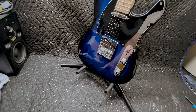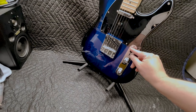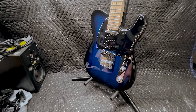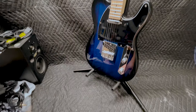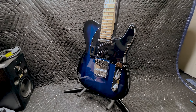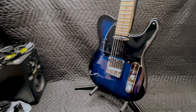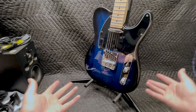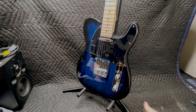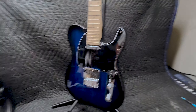The neck pickup actually sounds pretty good in my opinion, but the bridge pickup — oh my god, that's a lot of high-end, I'm not sure how I feel about that. If that's what you're going for, then there you go. Do I recommend you buy this guitar? If you like the Telecaster style and you don't want to pay Fender or Squier prices, then yeah. It's especially good for beginners, people who like to tinker on guitars, or if you just want to hang it on your wall.